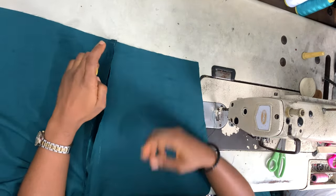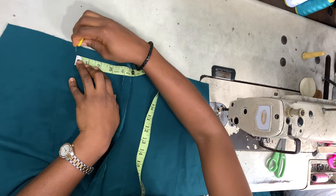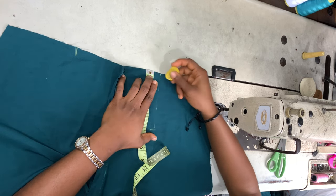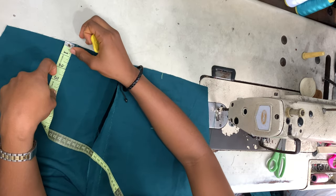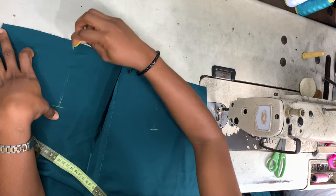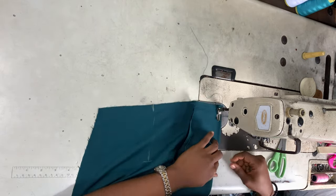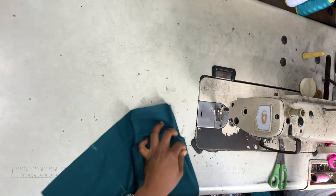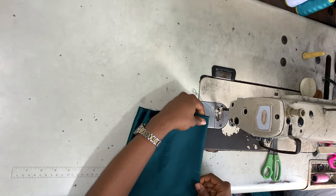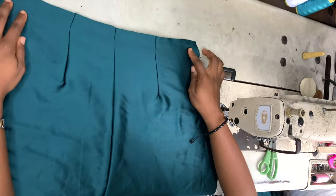Flipping it to the wrong side again, I'm going to mark my dots. From the seam line at the center back I'm taking four inches to the right and four inches to the left, and the length of my dart is five inches long. I take the dart at that point and sew my dart down, then do the same thing for the other side as well. This is what it looks like.